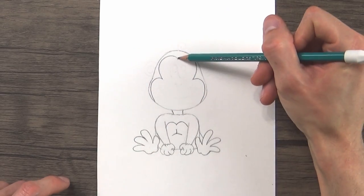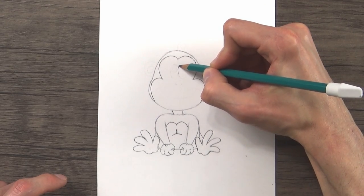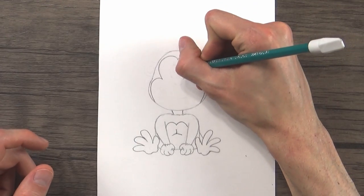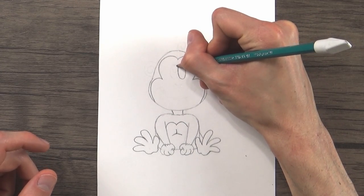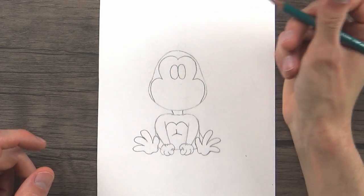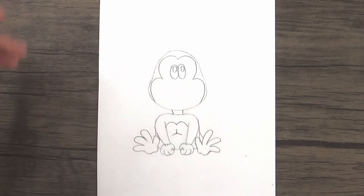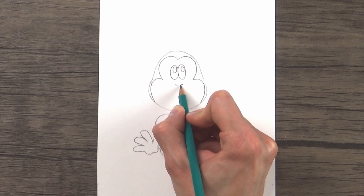Right in the middle of his head, we're going to draw two pretty good-sized ovals for his eyes — we're making it a little bit cartoony, so this isn't really what a chimp or monkey has, but I think it's going to make him look pretty cute. One oval and another oval of the same size, with a little highlight circle in each eye. Right under his eyes, we'll draw two little curved lines for his nostrils.